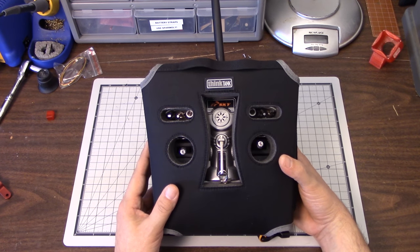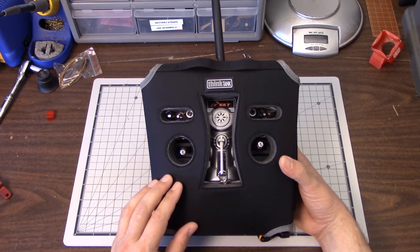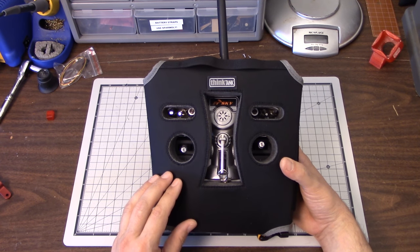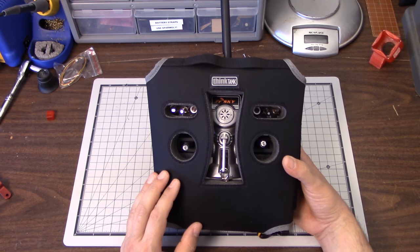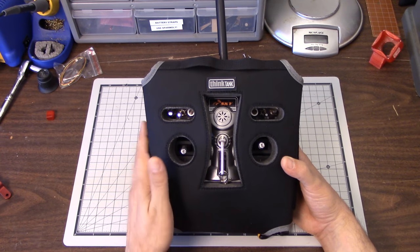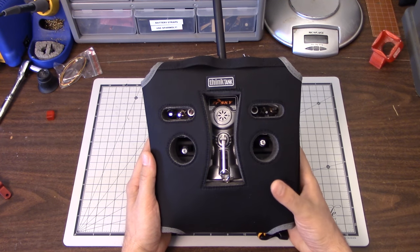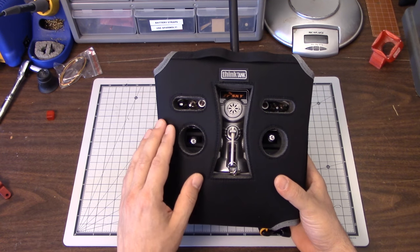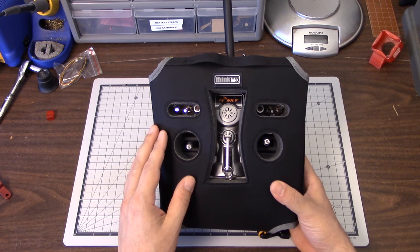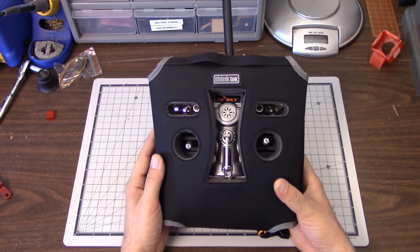That's going to do it for this review. I hope you enjoyed it more than the Think Tank cable organizer bag, which many of you hated and were personally offended by. I really do think this is a good product. I've struggled for a long time to find a good way to transport my transmitter on trips and just haven't found anything good until I found this - and this has really done the job very well. Thanks for watching. Happy flying.